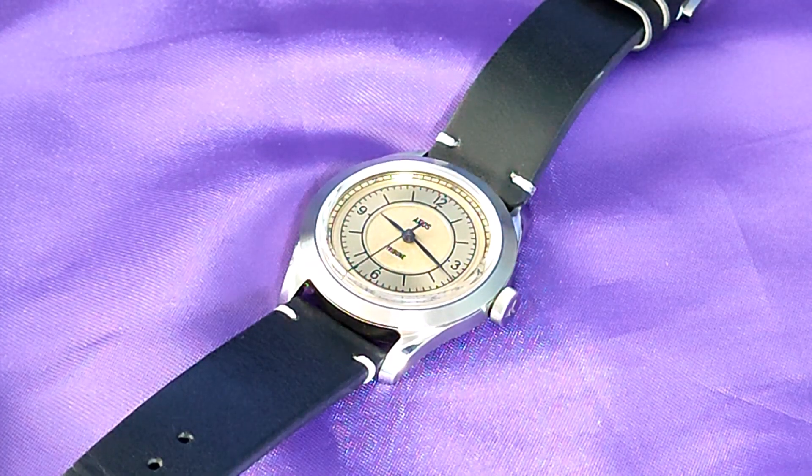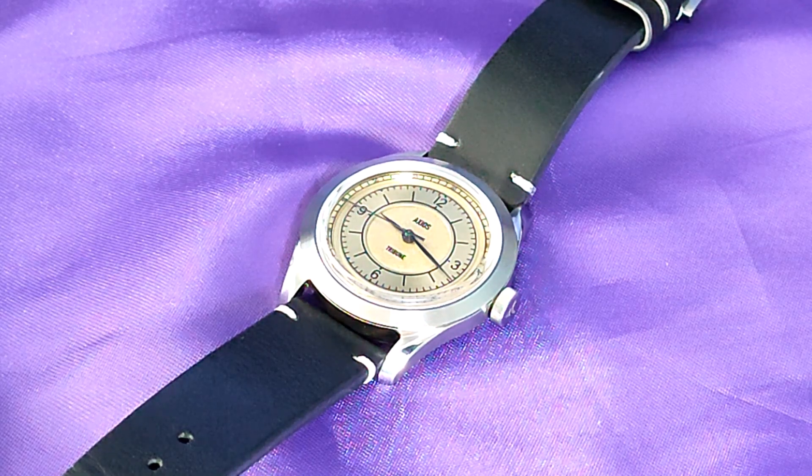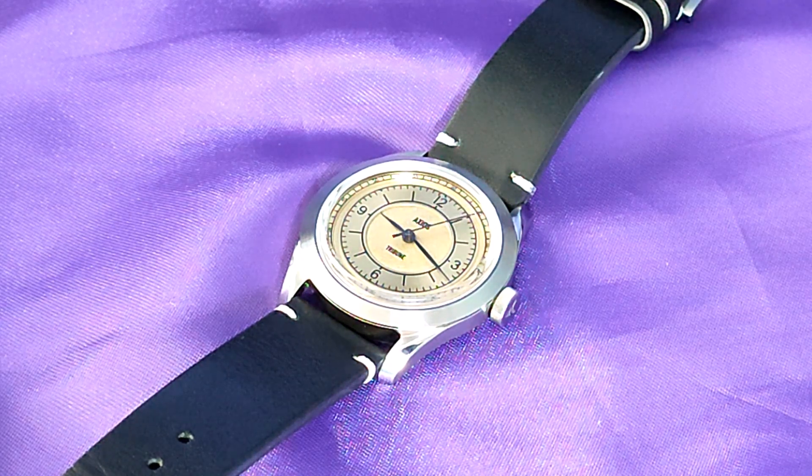It's good to get the money side of things out of the way. If you committed to the Kickstarter campaign, you may have got one of these for $325, but that was a while back. At present the full price is $499, but it's presently on offer on the Axios site for $399. Now if you live in the UK like I do, you'll have to factor in a 20% duty charge, which will make the watch about $500, or £400.